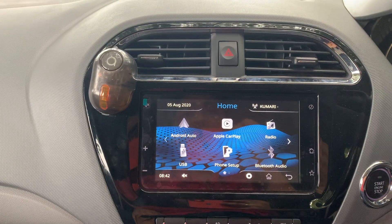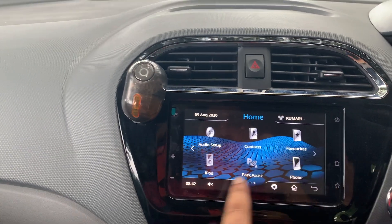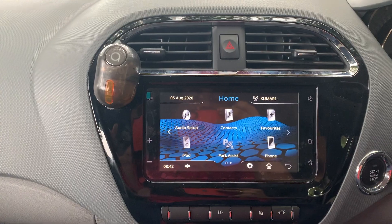Now let's see what we have on the display. We have Android Auto, Apple CarPlay, Radio, USB connectivity, phone setup, Bluetooth audio, audio setup, contacts, favorites, iPod if you have one, park assist, and phone. Let's get into more details about each of these.